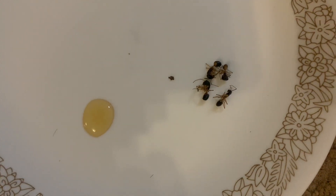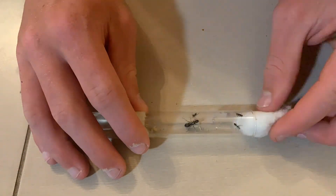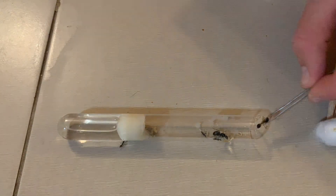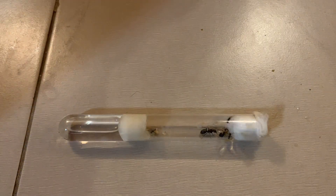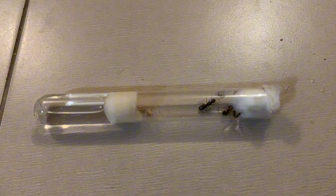Righto, let's get into the feeding. I'll start with my meat ant queen, which has three diantics, all of which were very enthusiastic. I even had one escape, which was extremely stressful for me.